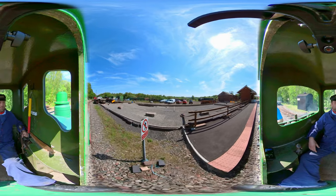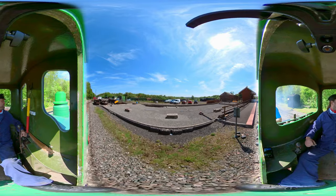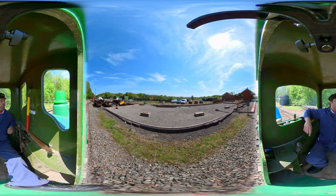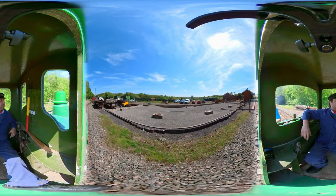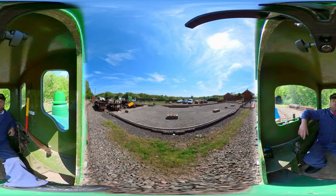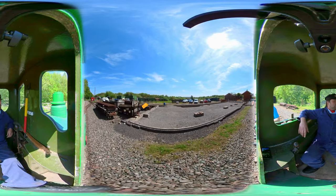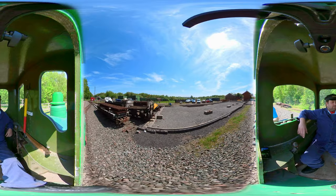Yes, that is full speed. That is it. That is all this does. But it is a glorious day in Staffordshire, and it is a nice, gentle and relaxed way to poodle through the countryside on something that's trying to pretend to be a steam engine. It's not. It's not a steam engine.